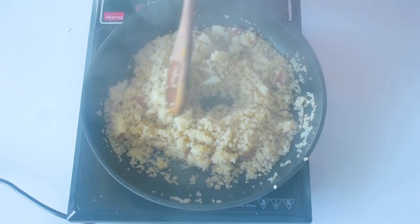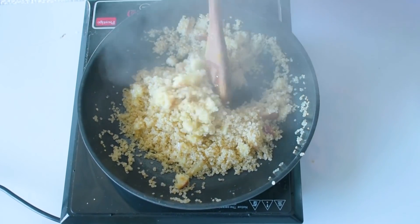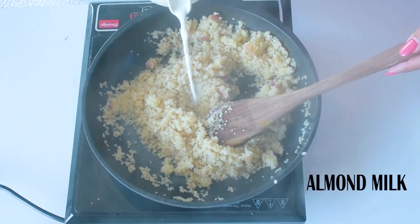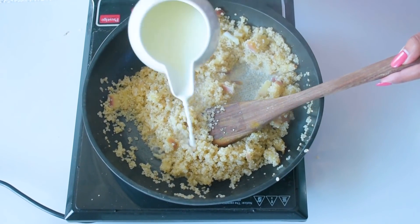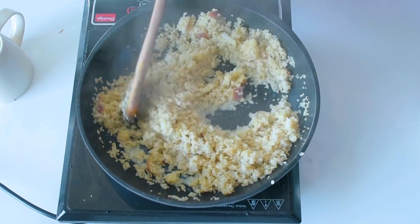After 10 to 15 minutes, the quinoa is fully cooked and the apple is fully mixed in. Now I am going to add a very little bit of almond milk. That's it — give it a good mix.